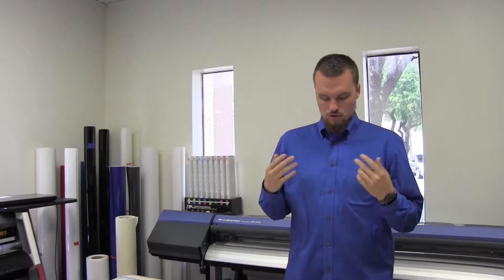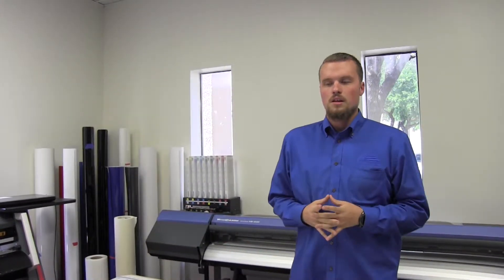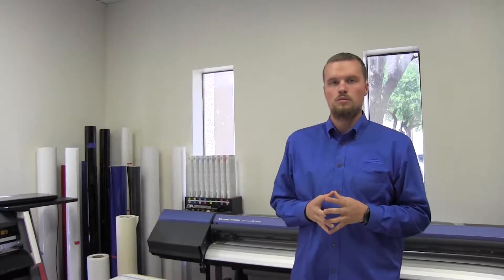Today I'm going to show you guys our newly released Roland GR Roll Riser. This goes for about $150 from us. Just call us up and ask for it if you want to get it.